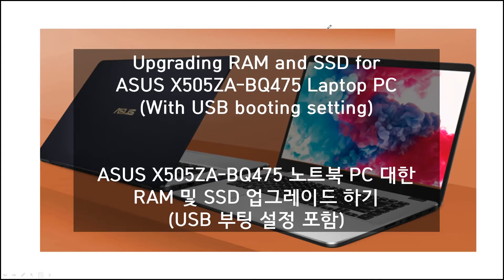Hello, I'm Charlo. This time I want to show you how to upgrade the RAM and SSD for the ASUS X505 ZA-BQ 475 laptop computer. This also includes the USB boot setting in the BIOS menu.